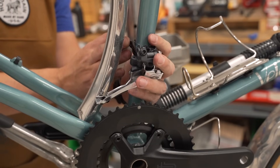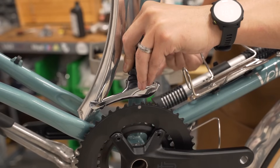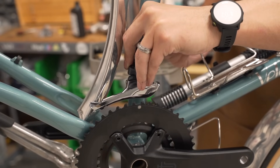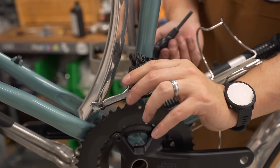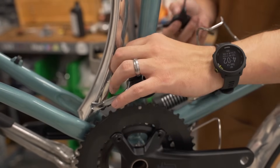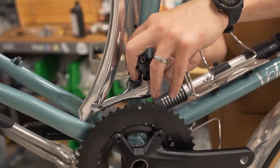Front derailleur with shims going on. It's kind of weird having to do this with you guys watching because I have to make sure I'm not blocking anything — otherwise, what's the point? If I'm just standing in front of it, you'll never see anything. Front derailleur on.